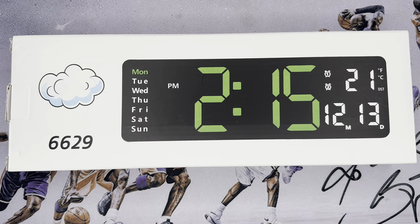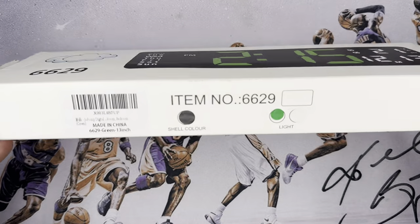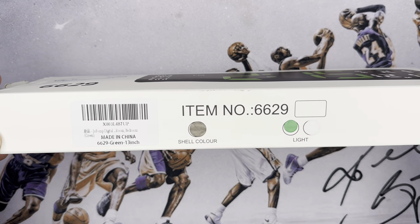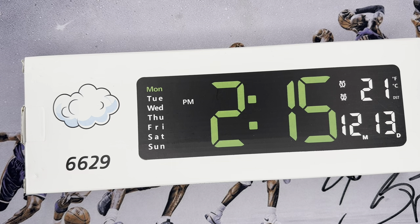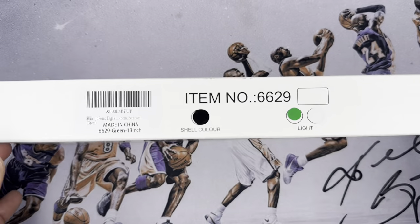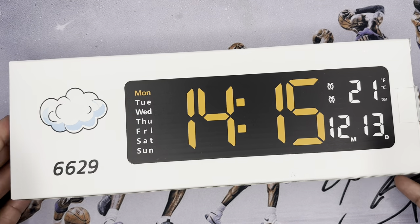What's good y'all, this is your boy Jack back again with another video. Today we're going to be doing a quick unboxing and first impressions of this wall clock that I got off of Amazon. I'll leave the link in the description. I do not know the brand, but we're gonna take a look. Please like, share, subscribe — it really helps out the channel.